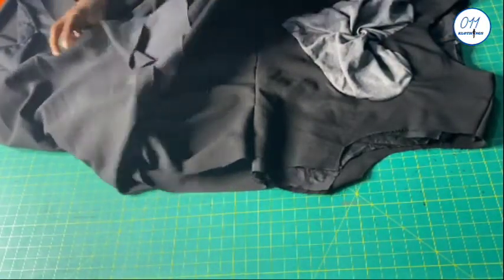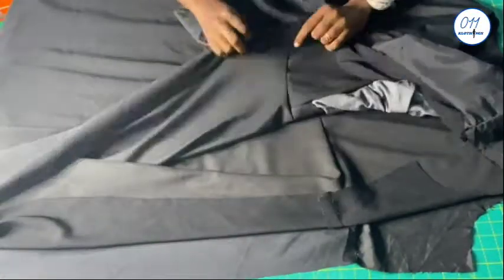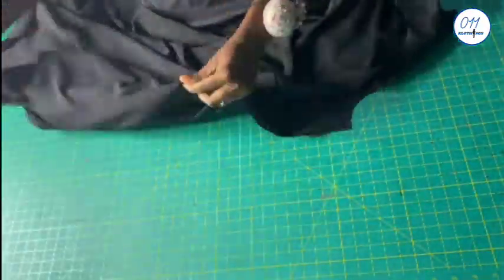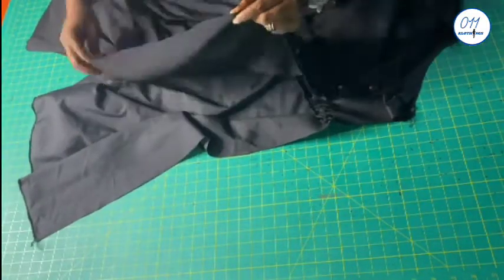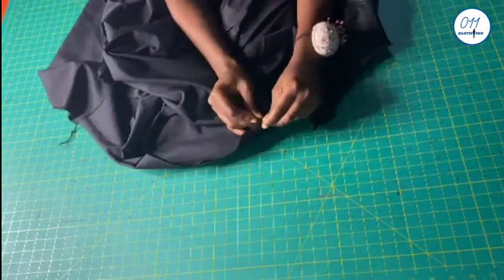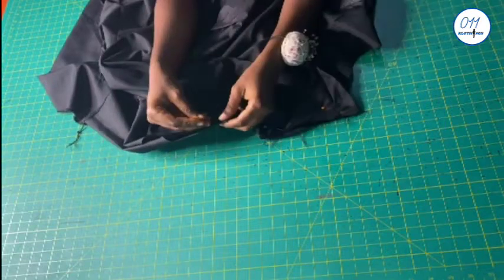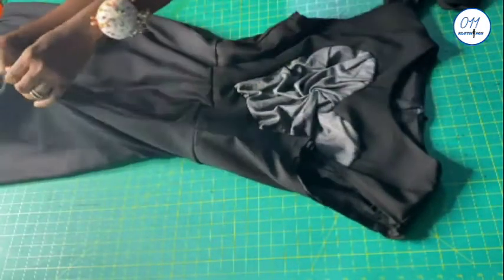It is now time to join the side seams together. I will go ahead to sew the side seams of this dress together using 1.5 inch side seam allowance, which was the seam allowance used while cutting out the fabric. I will pin in place first. I will be sewing fabric to fabric and lining to lining. Now the side seams have been joined together.